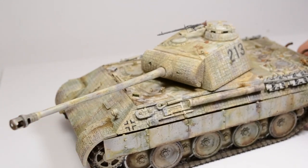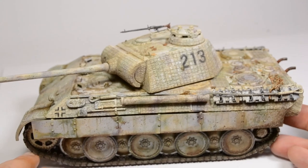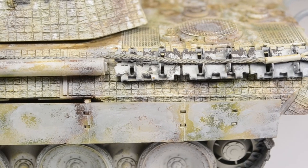Welcome all together. It is time. My project has ended. The Panther A is built, completed and weathered down.